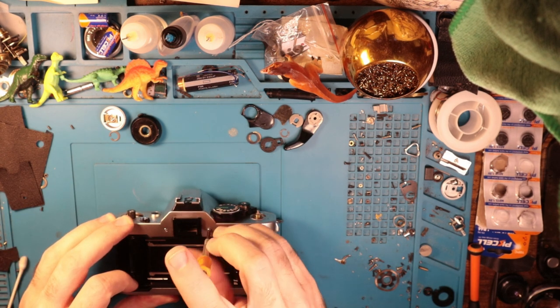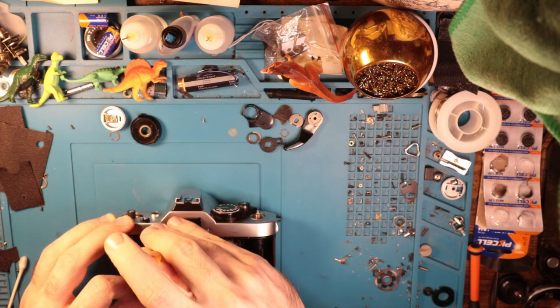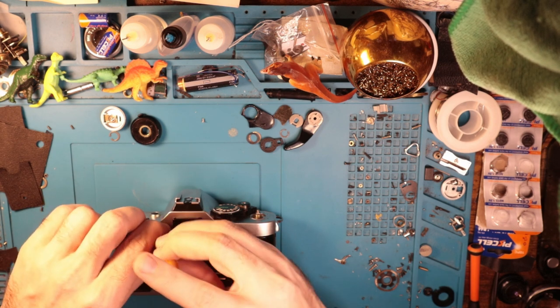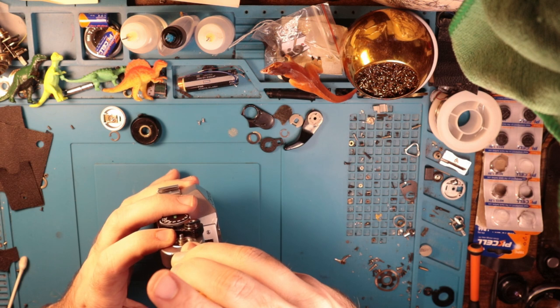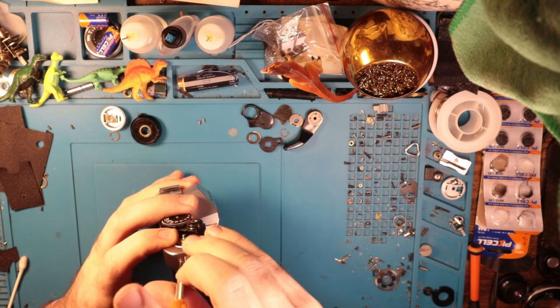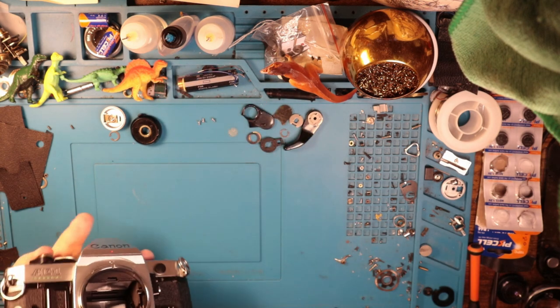It's kind of the same screw layout as an AE-1: two in the back, two in the sides, and then two in the front, so we'll have to remove the front plate. Which isn't too big of a deal, but just another thing to do.